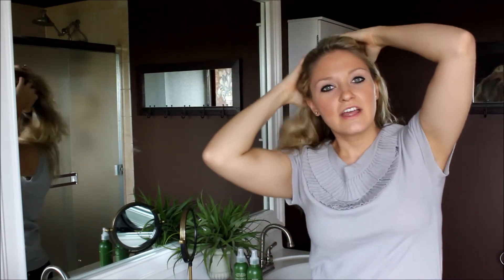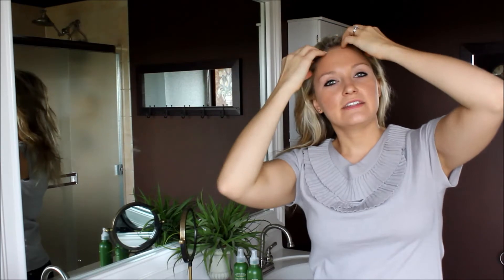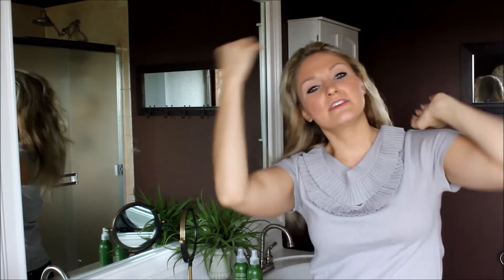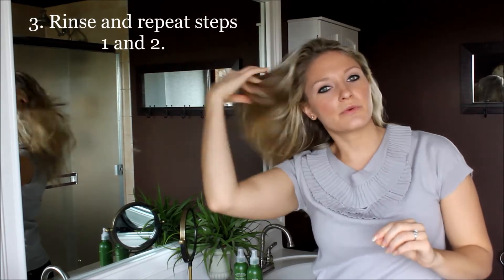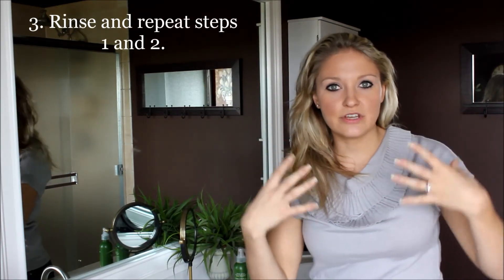The first time I do it, especially since this is a low sulfate shampoo that's great for color treated hair, it doesn't lather up as much as a normal shampoo. The first time I do it I can feel it's not too sudsy, but it gets nice and clean. When I rinse it all out, the second shampoo really lathers up a lot more.